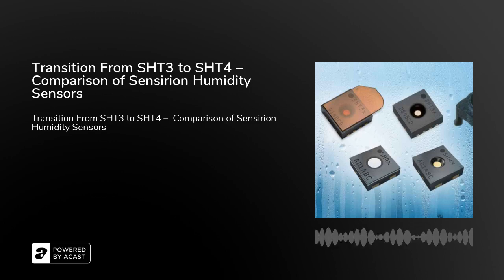Transition from SHT3 to SHT4: Comparison of Sensirion Humidity Sensors. Every generation of Sensirion humidity sensors is not only technically better, but also more affordable. This also applies to the fourth generation of sensors of the SHT4X series. This comparison of two generations of Sensirion humidity sensors, SHT3 and SHT4, was prepared by Miroslav Piskor, product specialist from SOS Electronic.